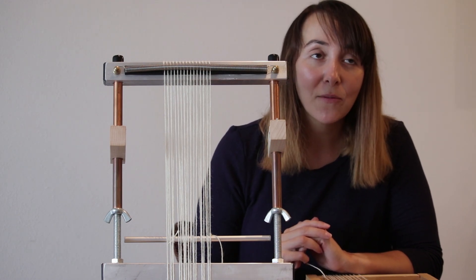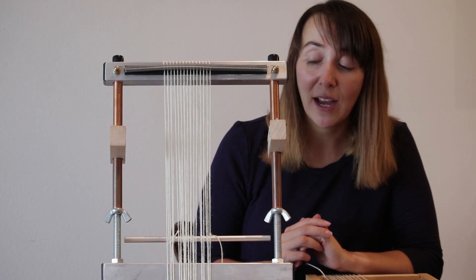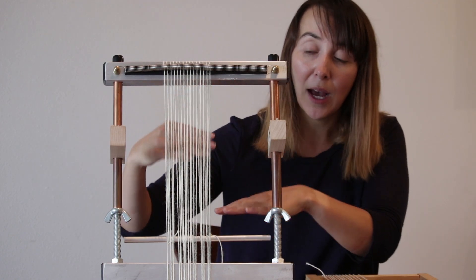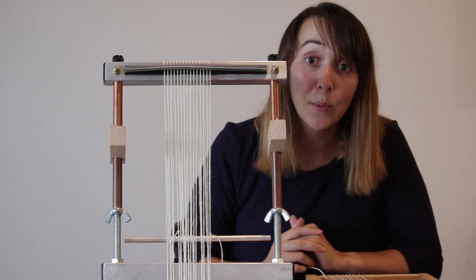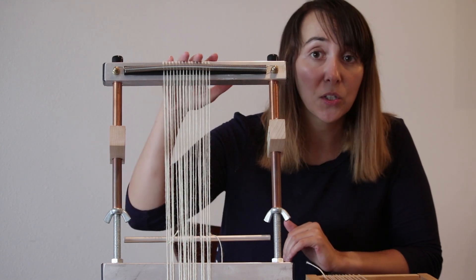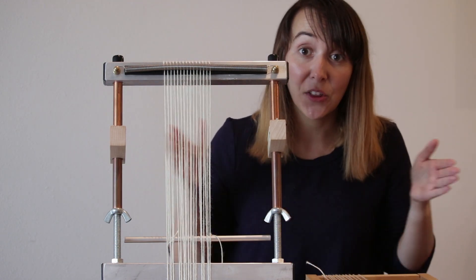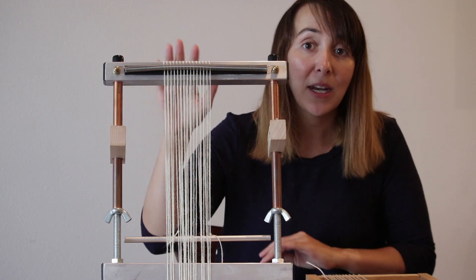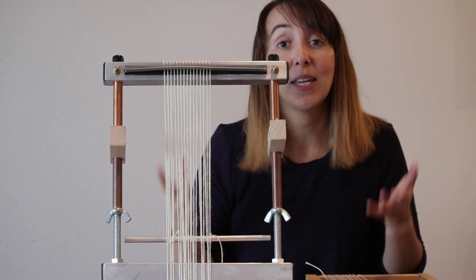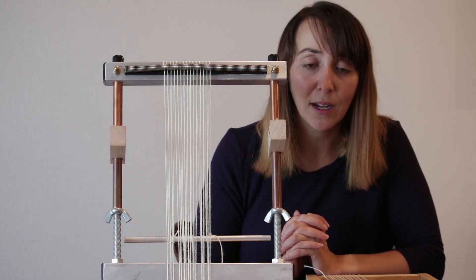We also have the extra warping bar kit, which allows you to have two bars on the back of the loom. So you can save warp if you are weaving a smaller piece on a larger loom. Murex Looms come in a variety of sizes, from 5 inches wide to 38 inches wide, and the extra warping bar kit is really helpful so you're not wasting any warp.